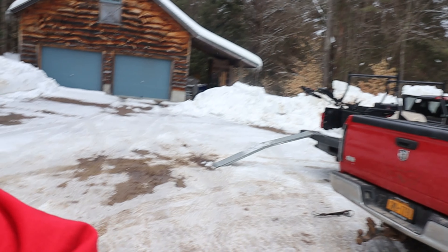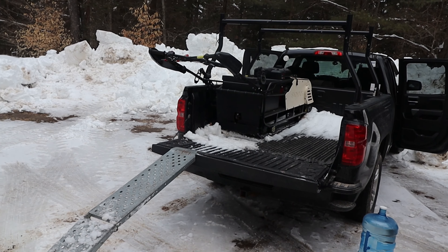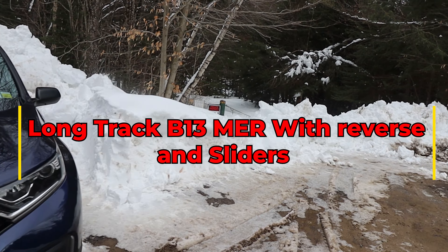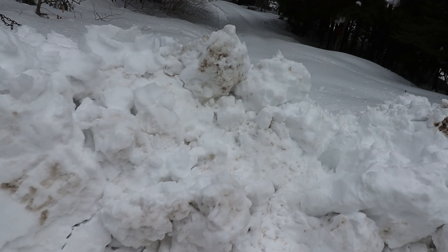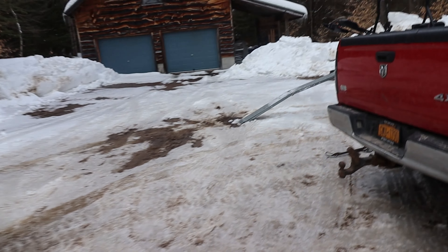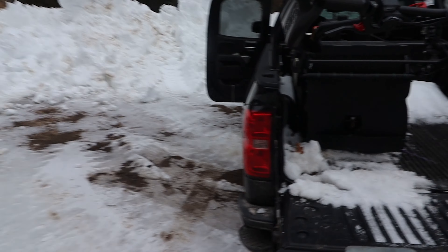Thinking about getting a Snow Dog? We got ours out today — that's a long track with reverse. We're gonna head down into camp. Quite the snowbank we got to go over — we'll show you how big it is. It's four or five foot tall here. We'll fire the Snow Dog up, let it come up to temperature, hook all three sleds on, and record driving down through the deep snow to see how this long track does.